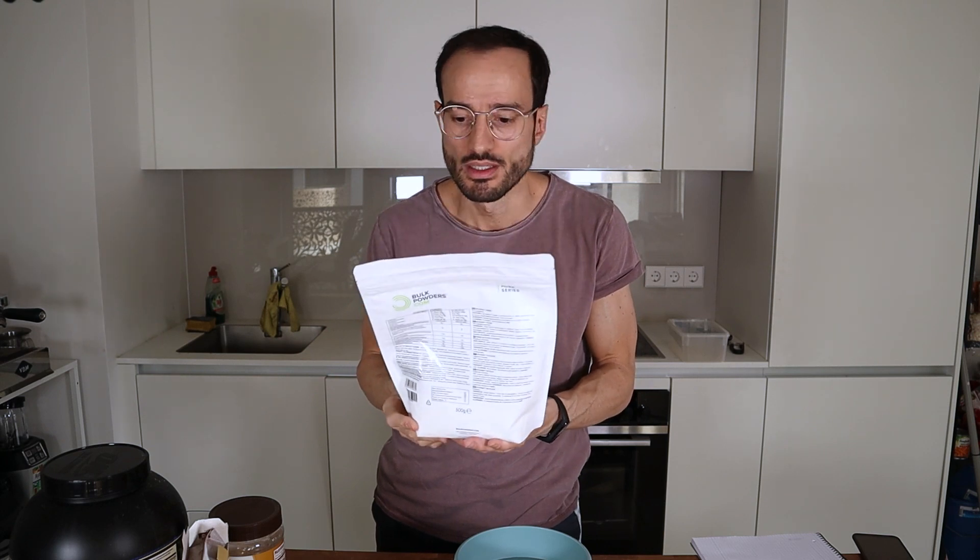So the first ingredient is liquid Vita fiber. I couldn't find fiber yum, so I bought this. This is Vita fiber in powder and I will use 200 grams of this in 400 ml of water. So if you can't find liquid Vita fiber, I will put a link in the description where you can buy this from Amazon.